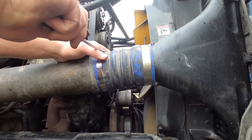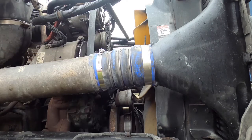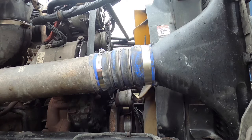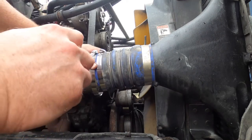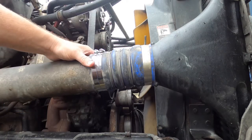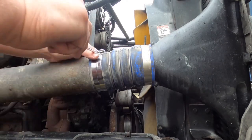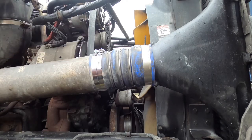That one's tight. Now I'm going to double clamp this side just because these clamps are so crappy. I've got two clamps on there. If I had room I'd put a third one on there. So we've got this boot on here now — we're finished.